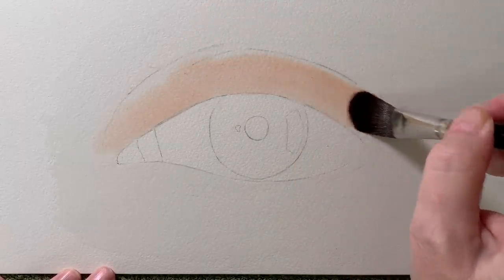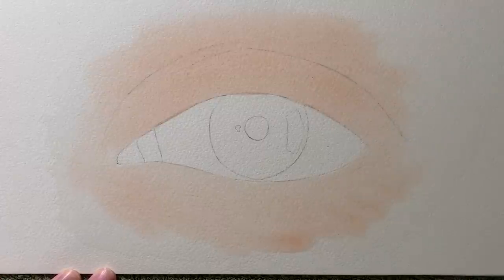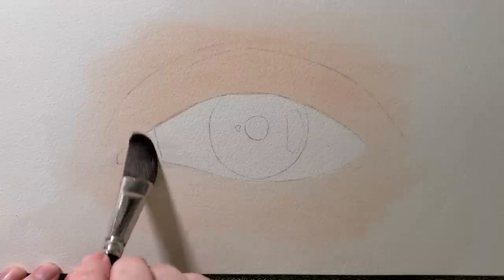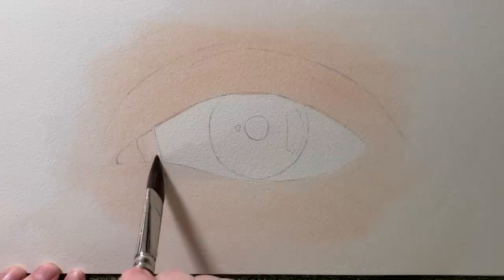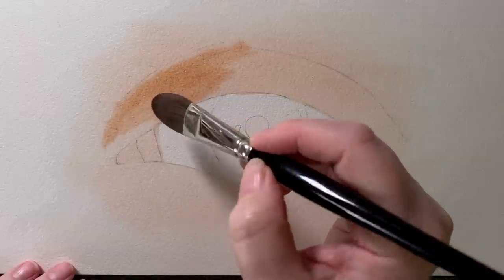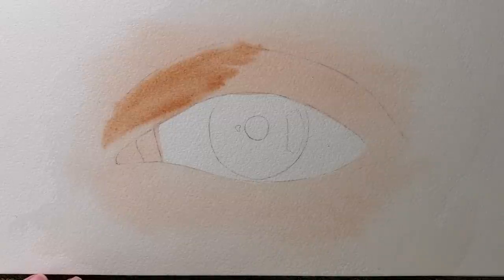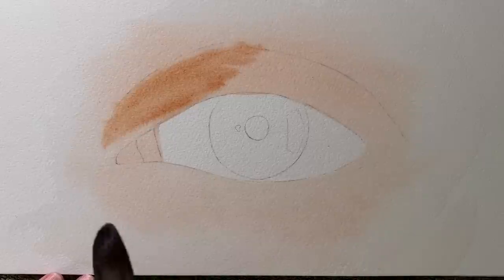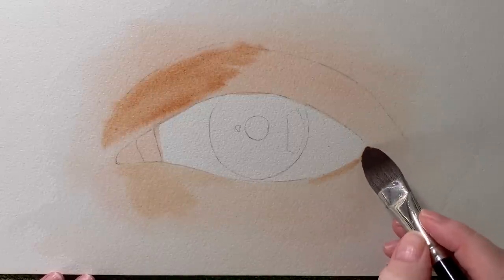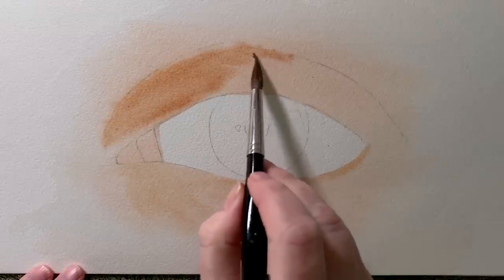I painted that colour onto the wet paper and I kept it fairly light at this stage. I knew that I would have to darken it in different areas. I painted that colour all the way around the outside edge, then I put some of that colour onto the fleshy parts inside the eye. Then I mixed up that same colour but with more pigment and less water, so it was a bit darker, and I started to paint that onto the darker areas of skin around the eye. My initial wash of the paler colour was still wet and this was going on while it was damp.